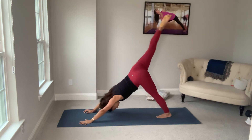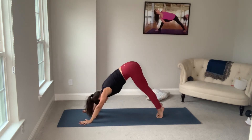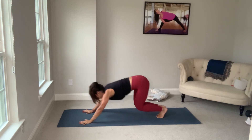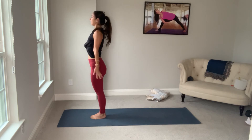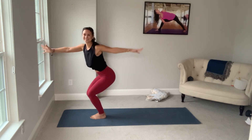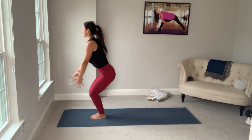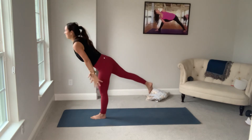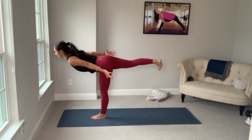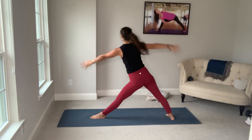Curl under the left toes. Inhale, up and back. Exhale, close the pose. Down dog. Inhale, bend the knees. Walk or float, top of your mat. Roll up. Exhale, inhale. Chair. Exhale, chair, twist. Inhale, take the right foot up this time. Exhale, swing it back. Inhale, reverse. Exhale, triangle pose.